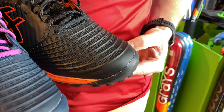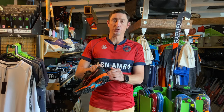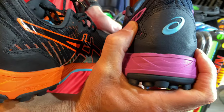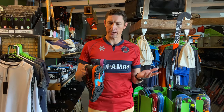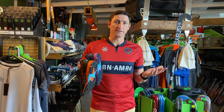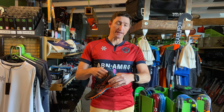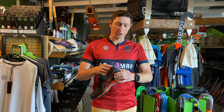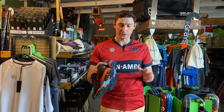Moving all the way around the shoe to the heel, you've got some really good and sturdy support on the heel — obviously really important to have good supporting shoes when you're playing hockey. There's a lot of movement, a lot of stop-start, acceleration, and you need a shoe that gives you all that support. ASICS are world-renowned for the shoes that they make, and in these hockey shoes you're going to get the comfort and the support that you need. You've got a really strong heel cap to give you that support and stability when changing direction.